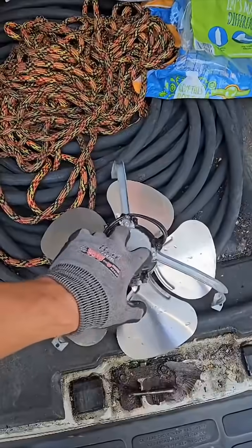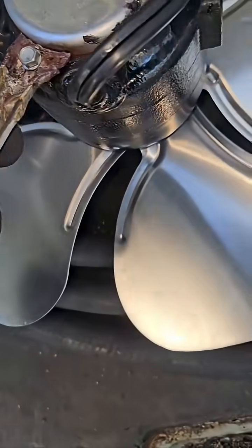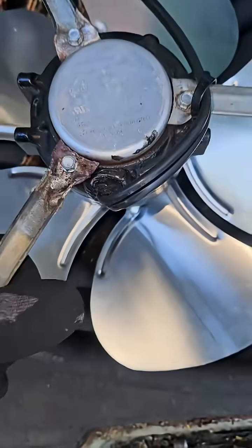We're gonna take this off and see if we can braze this. I was able to put it on the end of the tank there, and I was able to attach it and then reinforce this one as well. So, if it doesn't withstand this, then we're screwed.